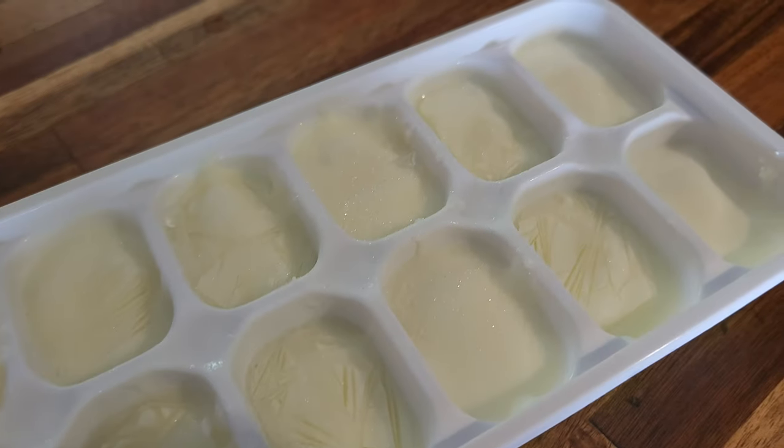I typically use an ice cube tray and fill each spot with one tablespoon of yogurt. That way, if you can't make a batch within seven days of your last batch, you won't have to start all over again with this activation method. Seriously, you really don't want to have to do this over again.